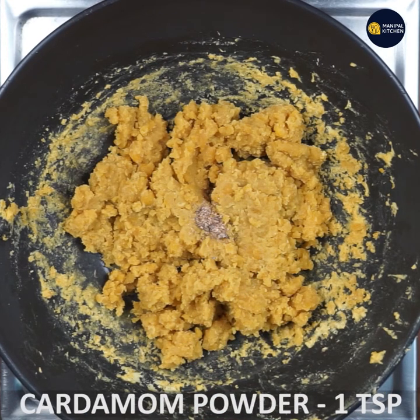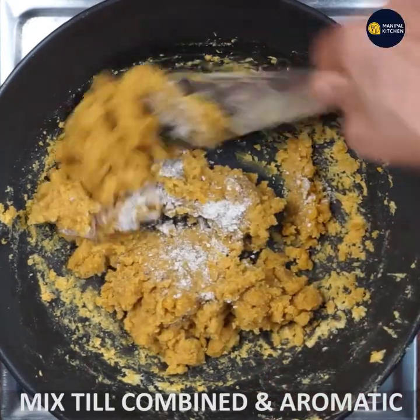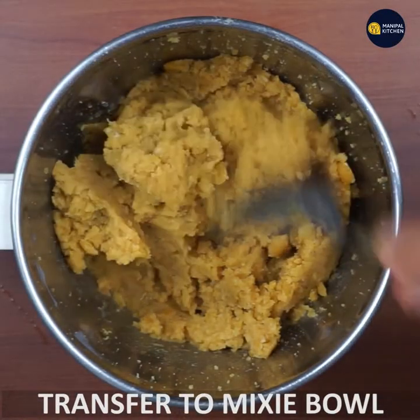1 teaspoon of kai kai pudi. This is a mix of stuffing.